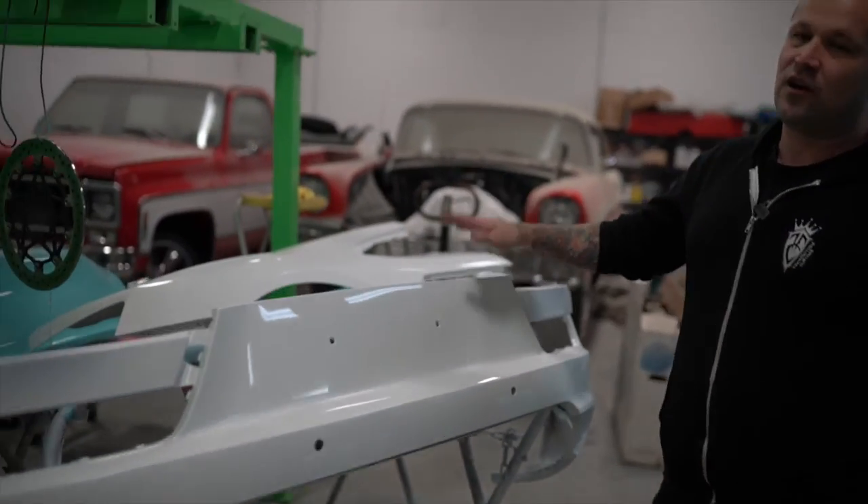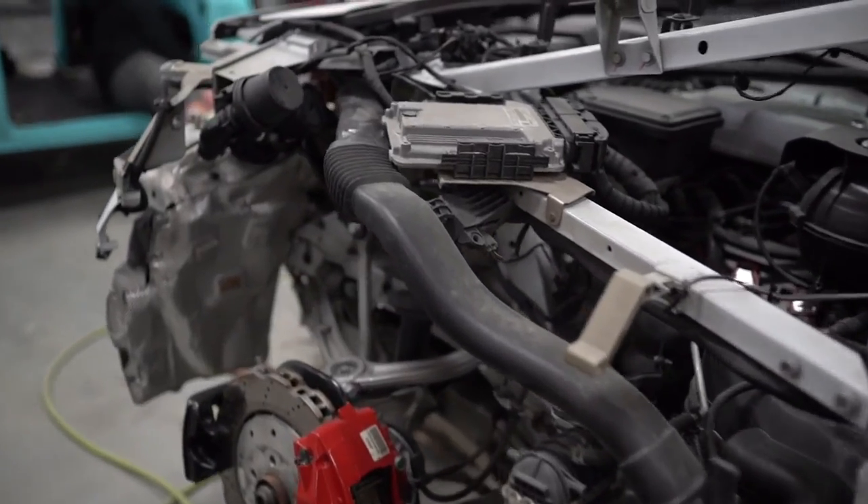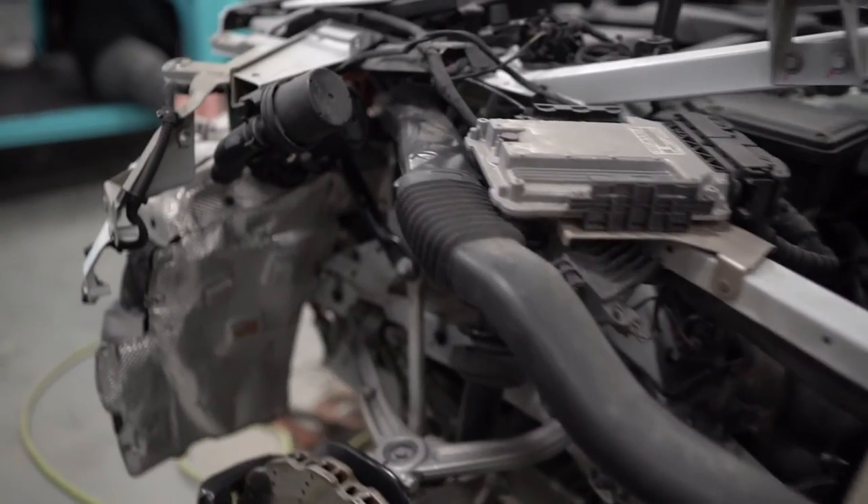All the parts for the Audi R8 have shown up. They're done, painted, ready to go. We're just waiting on a tail light, but who knows when we'll get that.